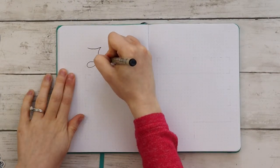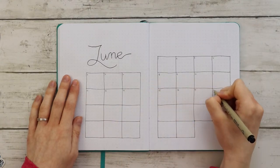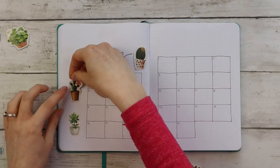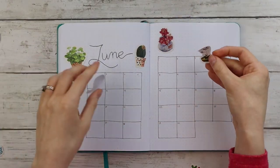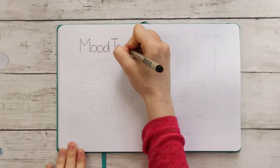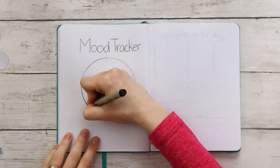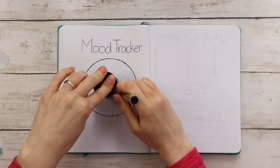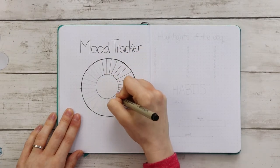The next spread is my two-page monthly calendar layout. The next page is my mood tracker. I'm tracing an empty sour cream container to create a circle in the middle of the page, then using a pencil sharpener to create a smaller circle in the center of the first circle. Then I'm splitting this up into 30 sections for each day of the month and adding a key at the bottom of the page.